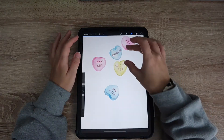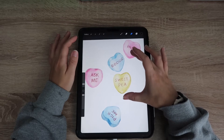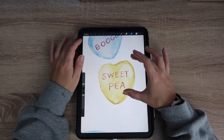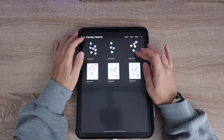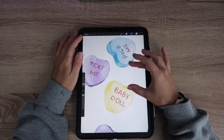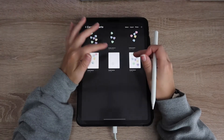Hi everyone, welcome back! I have a really exciting tutorial for you. Since Valentine's Day is coming up, I have made these really cute watercolor candy hearts, and I am actually selling them as clip art in my Etsy store. I made these with a new brush set that I actually picked up and it is fantastic.